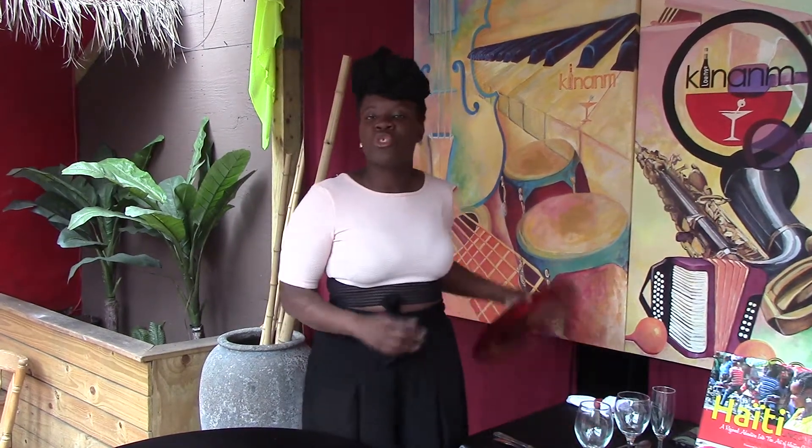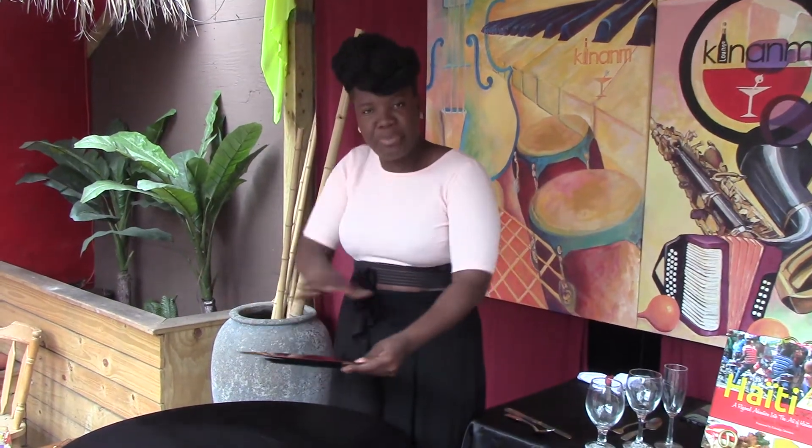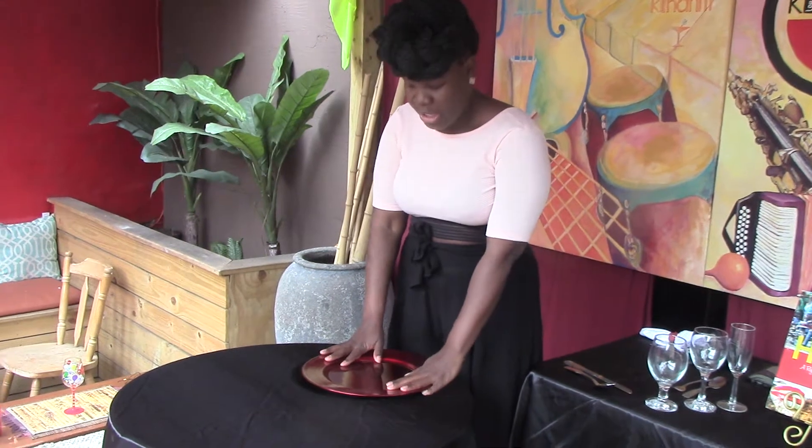First we're starting with our charger plate. I love charger plates because it really positions everything. And we have our charger plate right here.